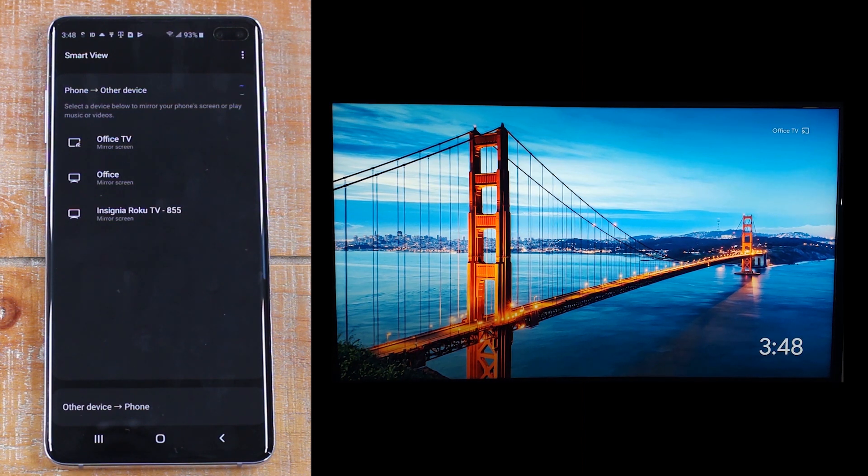That's the only difference — so make sure you have your Roku remote ready. Hit Accept and then you will be able to mirror it right to the TV.